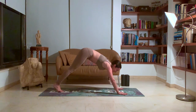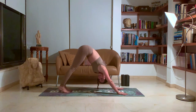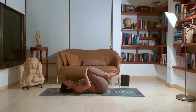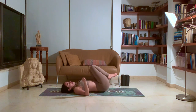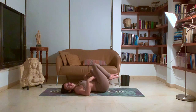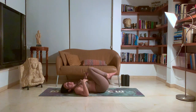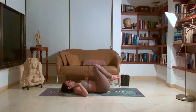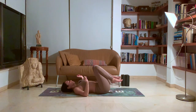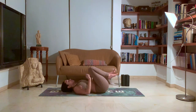Jump back into vinyasa. Exhale, chaturanga. Inhale, up dog. Exhale, down dog. And walk or jump forward to go onto our backs before we end the practice. Just doing a couple knee circles, massaging the lower back, getting off of our hands for a moment. We can shake out the hands, let them loosen up. We went through three arm balance poses: elephant trunk pose, shoulder press, and crow. We also played around with our headstand with the hands out.